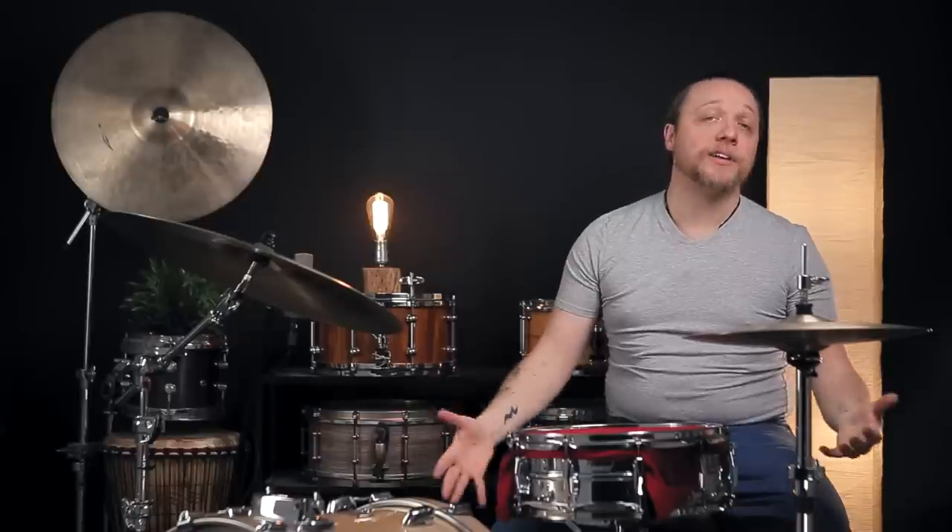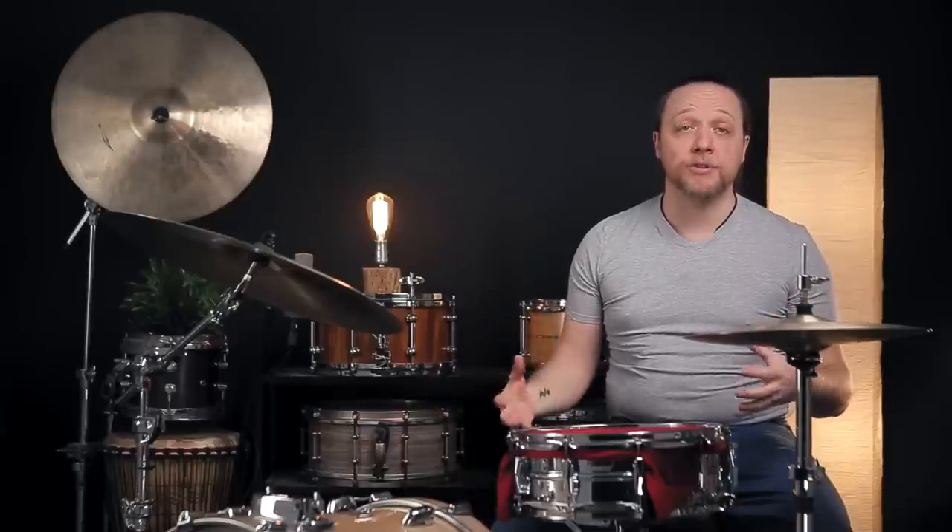Hey everybody, welcome back to Sounds Like a Drum, Cain's independent media production. Today we'd love to share with you a really versatile, really fun, really extremely muffled snare drum setup.